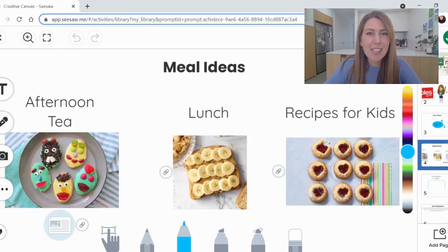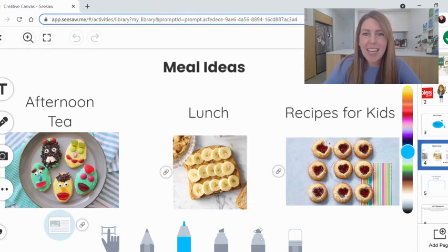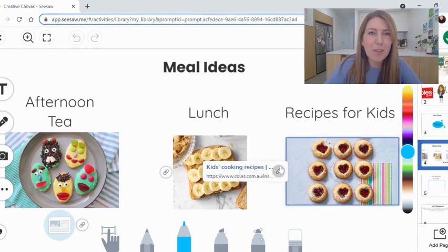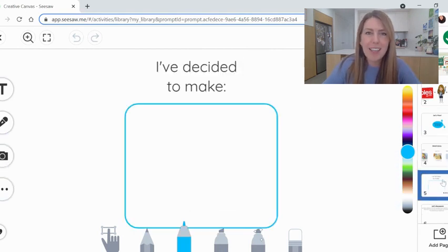Here are some meal ideas, just in case you can't think of any on your own. This link here is a great recipe for funny face biscuits. This is chocolate chip, peanut butter and banana on toast. And here are links to lots of different recipes for kids. After you've brainstormed and thought about the types of meals you love to enjoy, you're going to write here what you've decided to make to share with your flat teacher at the special meal later this week.